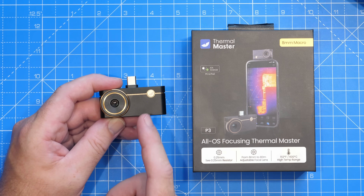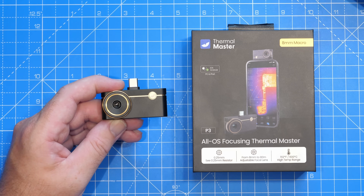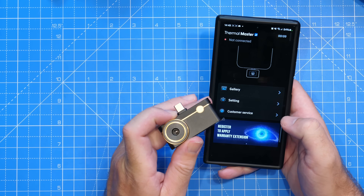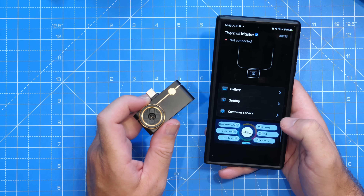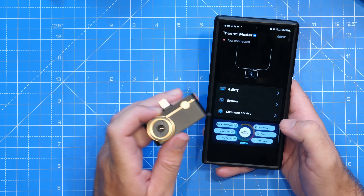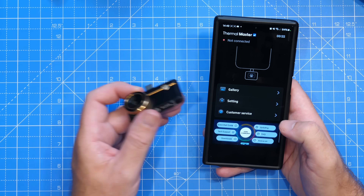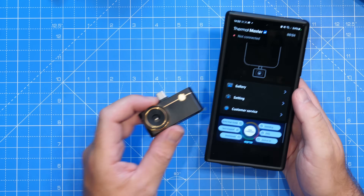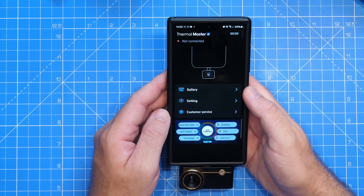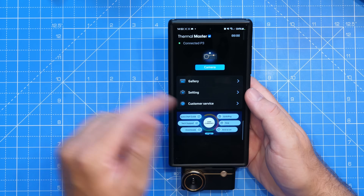What's nice about that is you can use it for either precise board repair or general thermal use out in the field. To demonstrate this today I'm going to be using it on my Samsung S24 Ultra, but I will also show you it on the PC as well. I've installed the Thermal Master app on my phone — I had to get this from the Thermal Master website as I couldn't find it on the Play Store, though that may vary depending on whether you're using Android or iOS. When I plug the camera in, you should see it pop up along the bottom.